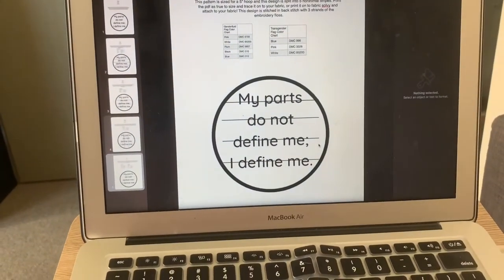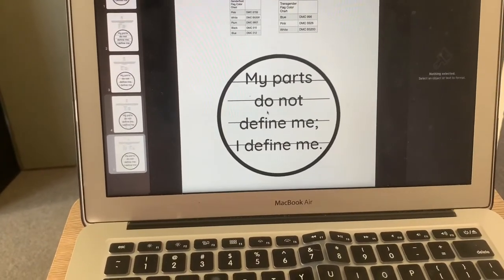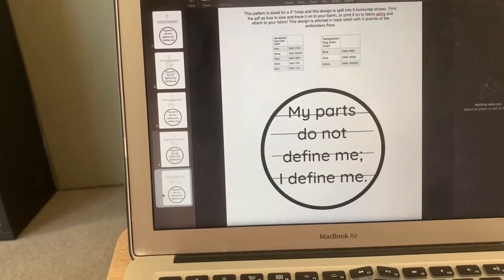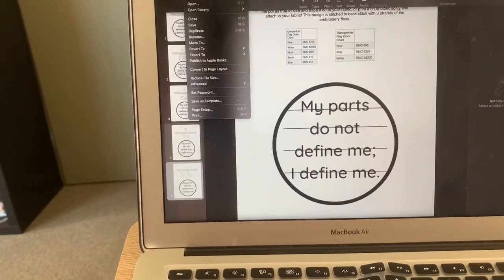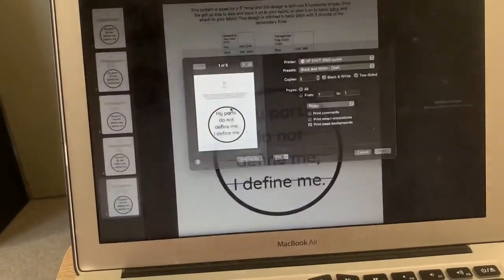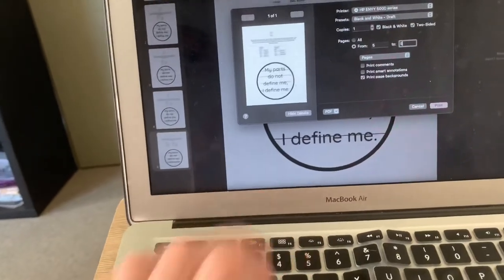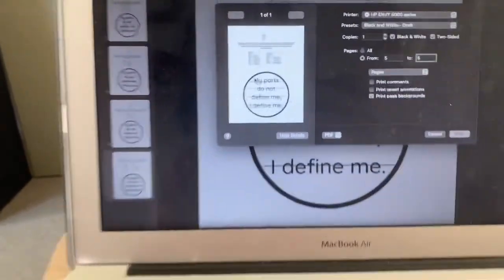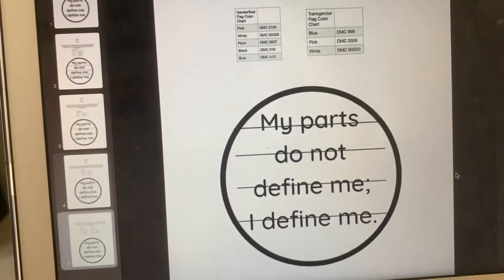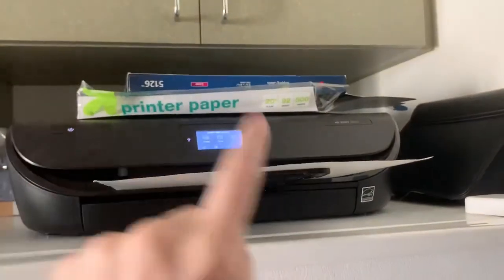I'm going to put this in and go back to my computer to print. This is my transgender affirmation pattern that I am working on. I want to print the page that has it split into five horizontal stripes — you can see on the side there are multiple pages. I'm just going to go to print and select page five, and hit print.